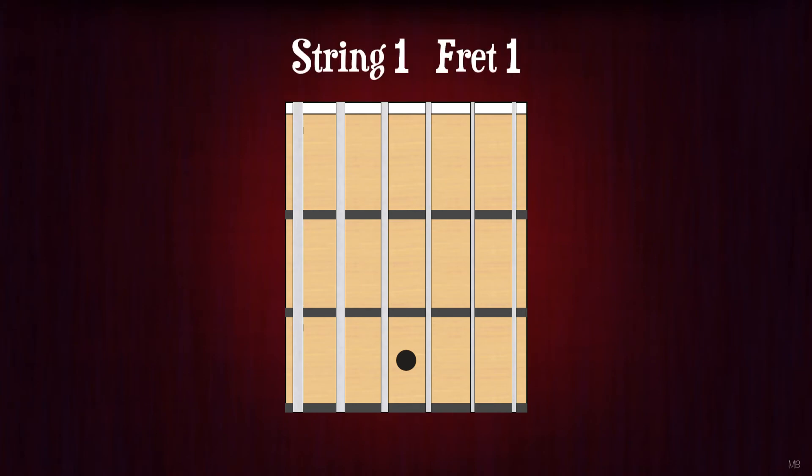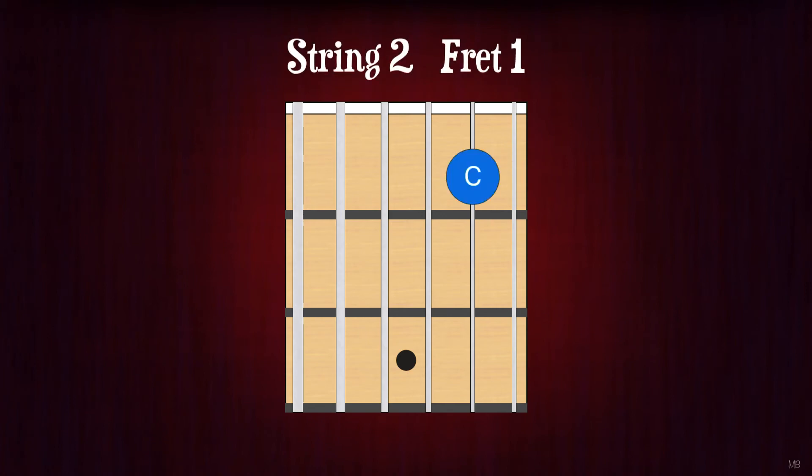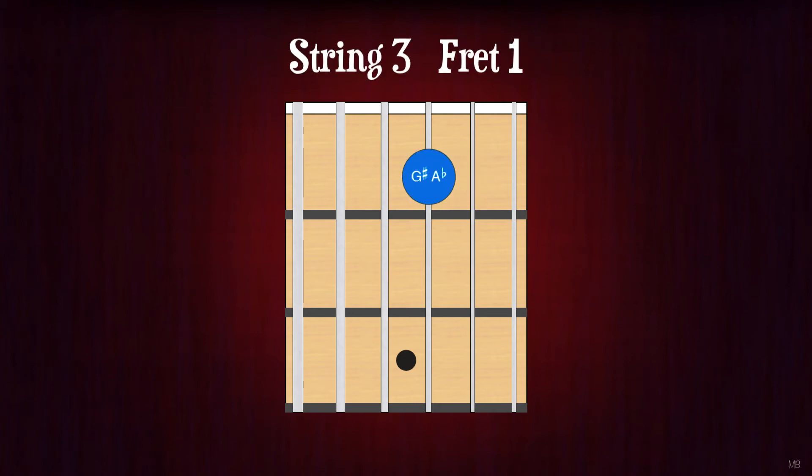String 1, fret 1. F. String 2, fret 1. C. String 3, fret 1. G-sharp or A-flat. String 4, fret 1. D-sharp or E-flat. String 5, fret 1. A-sharp or B-flat. String 6, fret 1. F.